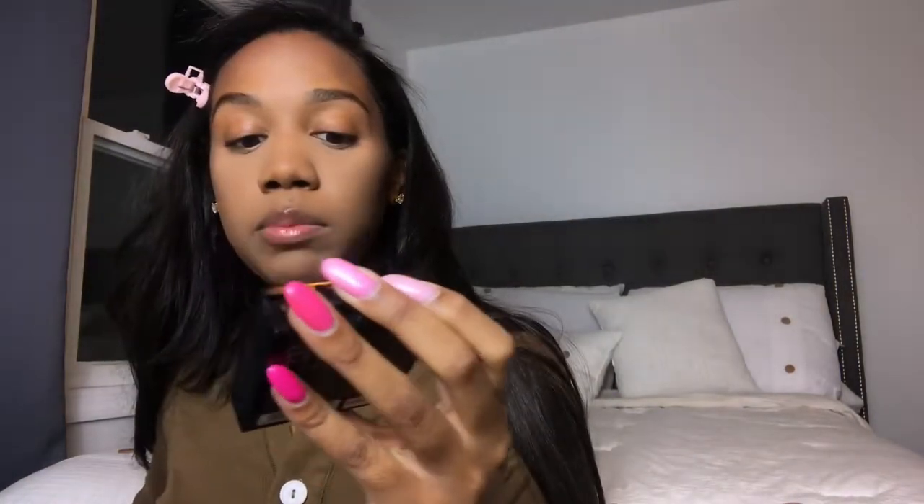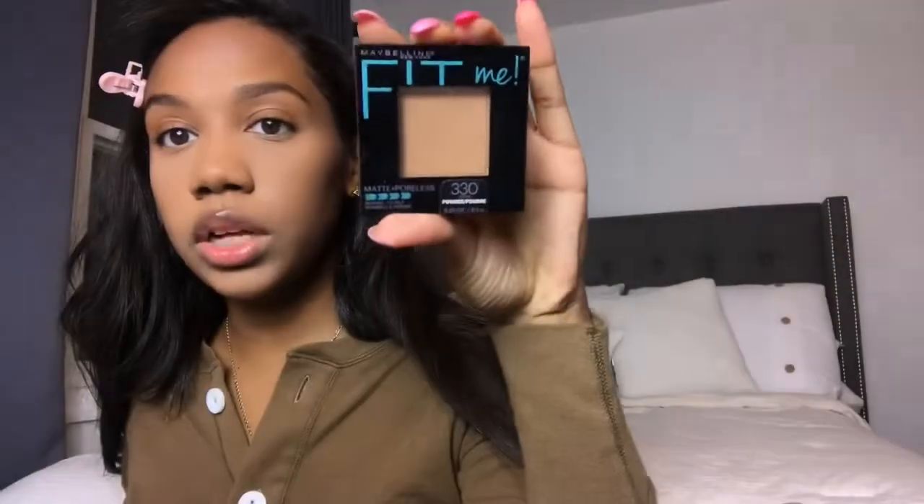I'm going to use the Laura Mercier Translucent powder — ride or die. It's literally the best powder ever. I want to get the Laura Mercier Glow version too, which is like a highlight powder but in Translucent. I dip in my beauty blender, let it sit for like two seconds, and then brush it off. Then I bring back color with Maybelline Fit Me Matte and Poreless in shade 330, just to bring back my skin tone.